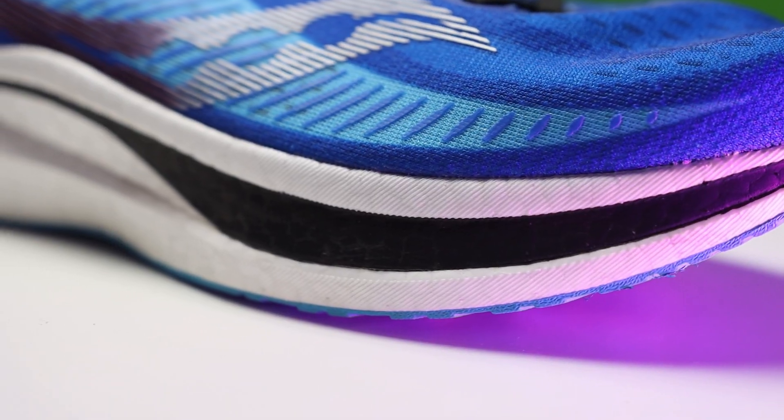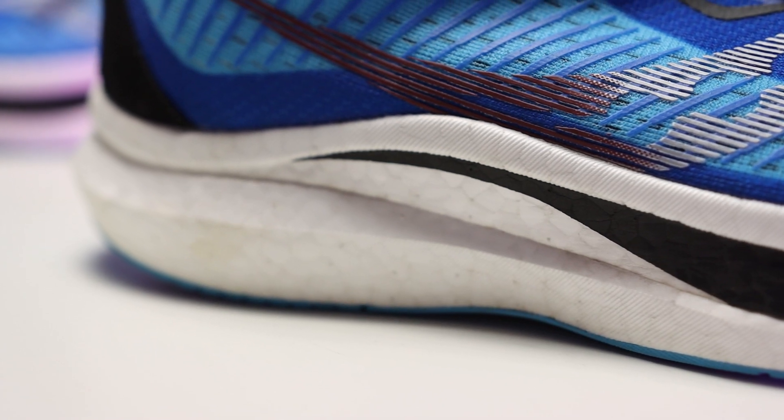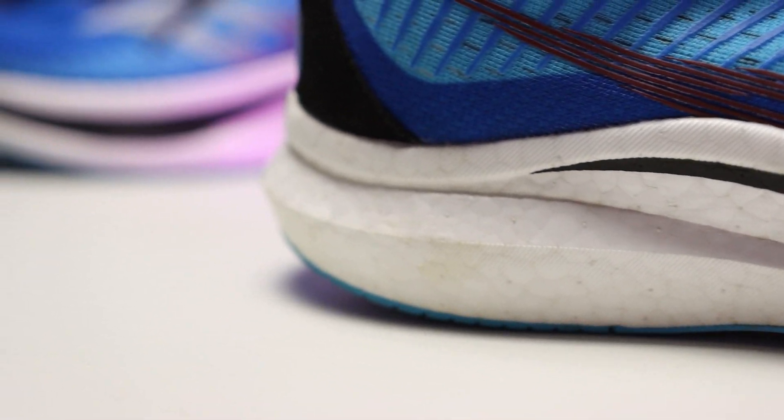Overall, the upper changes are exceptionally positive. The structure they've added means the upper isn't laying directly on my foot, which honestly helps with breathability — I've used this on hot and humid days and my feet haven't felt bad. Comparing version one and version two side by side, the upper changes are fantastic and they haven't added any weight beyond the pull tab. The midsole hasn't changed — same Power Run PB, same stack height, same nylon plate — but the improved lockdown has made the ride feel like a more stable platform.